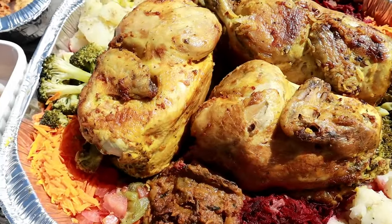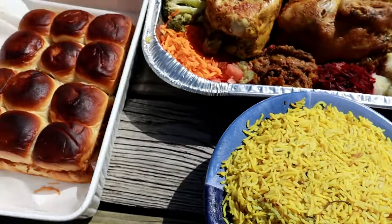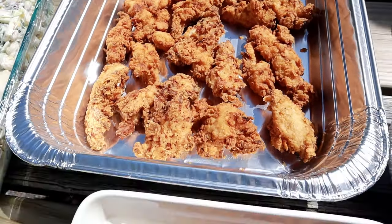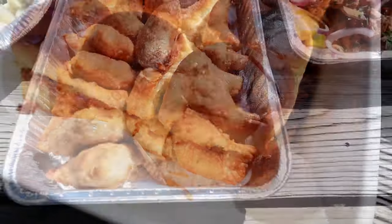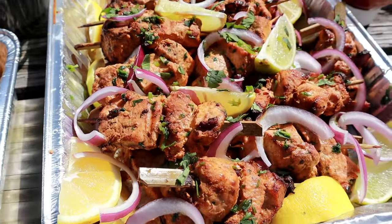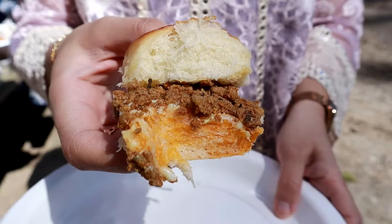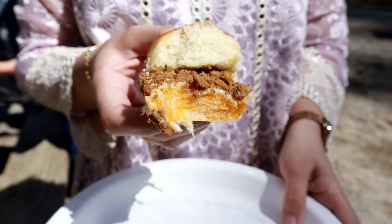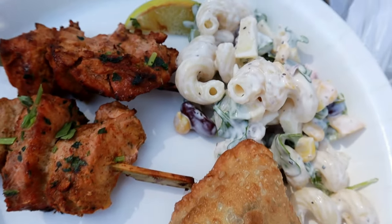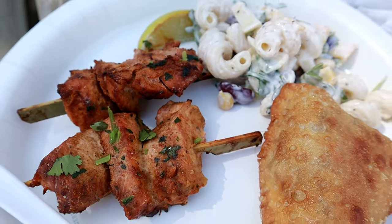Here's our food spread for the Eid picnic. There's some Moroccan chicken with vegetables and Moroccan rice. My sister brought beef sliders with her creamy pasta salad. I brought my samosas and the chicken tikka skewers. Here's a little close-up of the ground beef and cheese sliders — absolutely delicious. And here's my little plate with the samosa, chicken, and the creamy pasta salad, which pairs so well with the chicken.